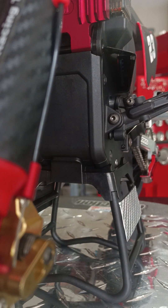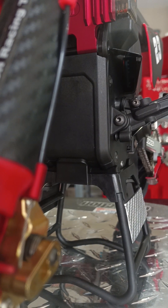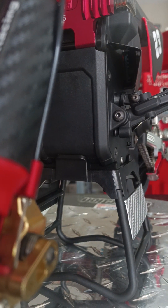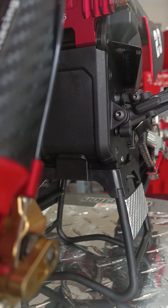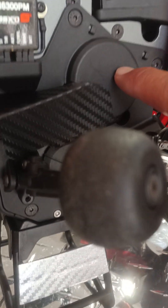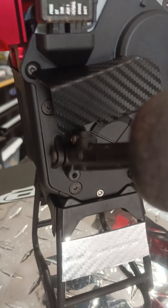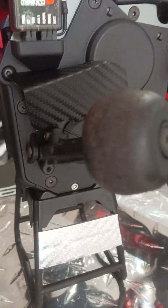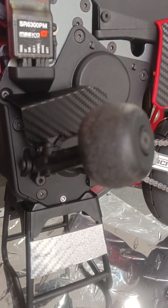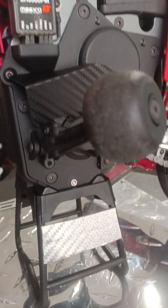If you guys come up with the same idea or want to use my idea, you're more than welcome to do it — whether it be manufacturing or just out of your garage or shop. This should help you out in your motor cooling. It should also help with your speed control cooling because the pocket is so big right here and it acts as a vortex as the air is rammed in through here, spins around, and then shoots it all inside of the chassis.